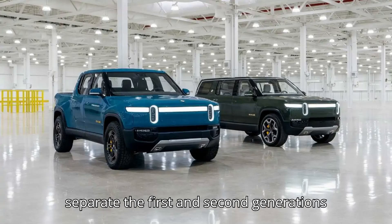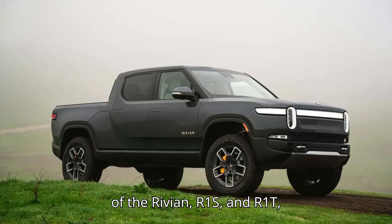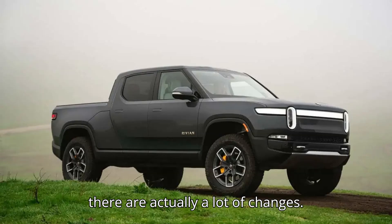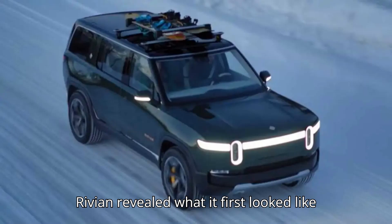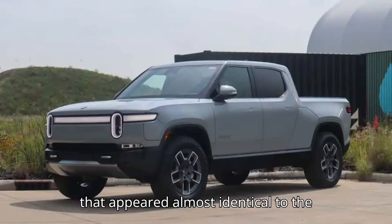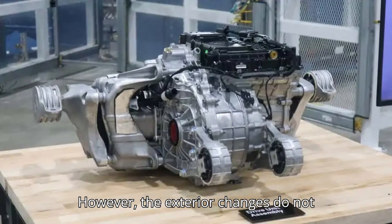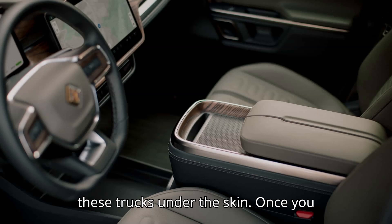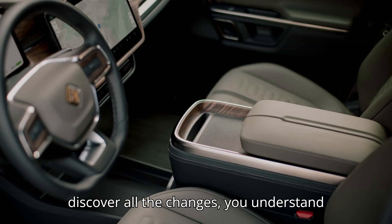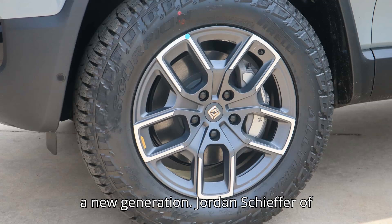Even though visually there's little to separate the first and second generations of the Rivian R1S and R1T, there are actually a lot of changes. Rivian revealed what at first looked like a very lightly updated R1 model line that appeared almost identical to the vehicle it's been selling since 2021. However, the exterior changes do not indicate how much work has been done to these trucks under the skin. Once you discover all the changes, you understand why Rivian bills these revised trucks as a new generation.